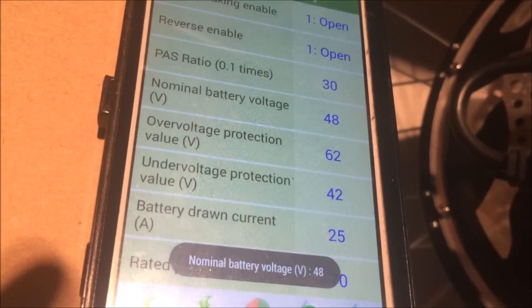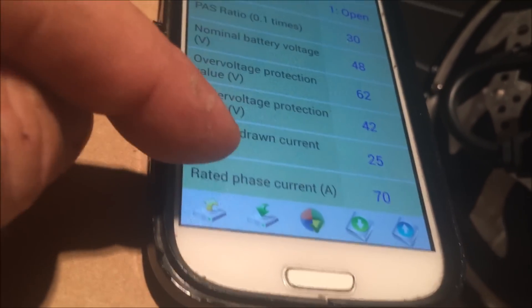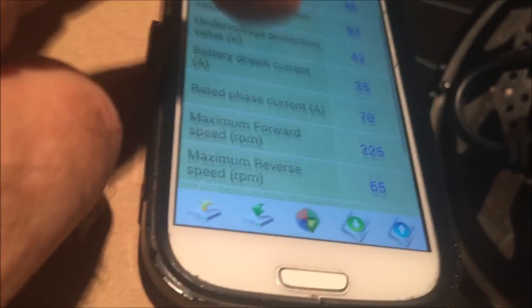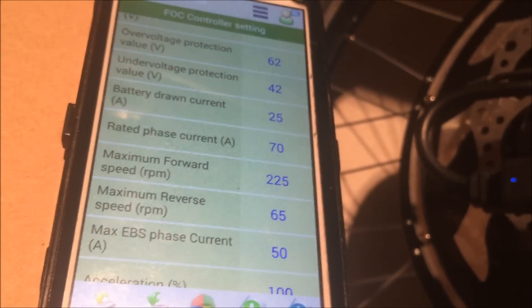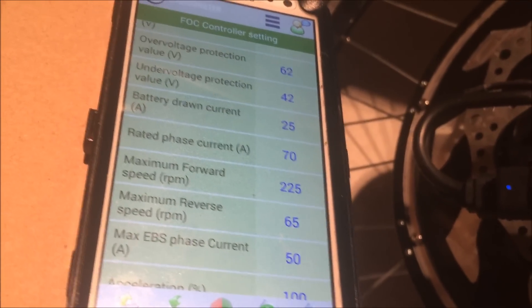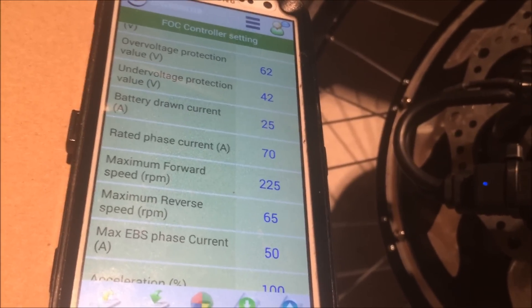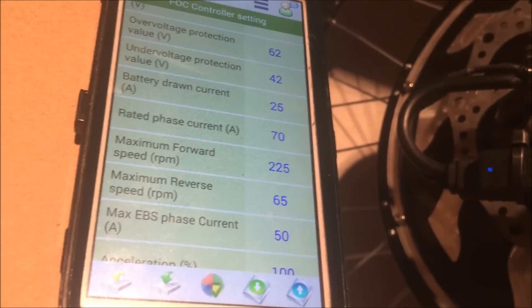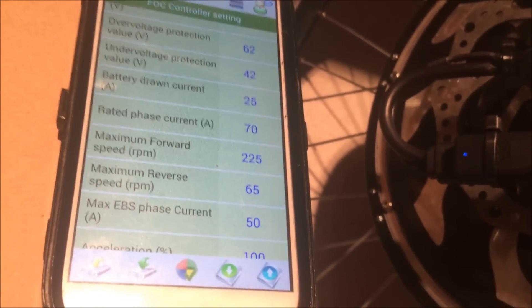You can set the amps — 25 amps is normal, 70 is your peak amps. Maximum forward speed I set at 225; it's at 380 by default. After quite a bit of adjusting on a ride the other night, I played back and forth and set it at 225, which seems to be about 30 kilometers an hour. You can also set your reverse speed — that's if you have a trike or something like that.